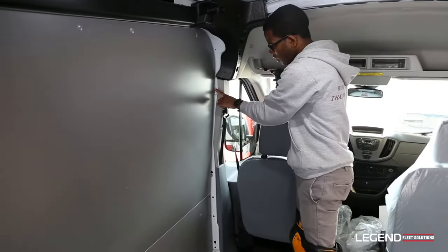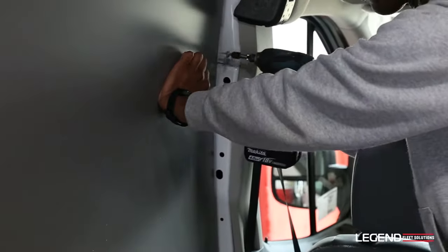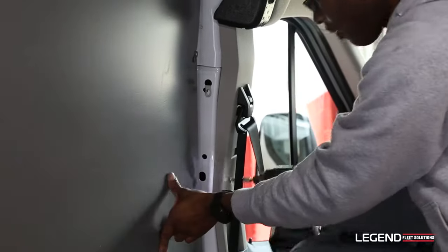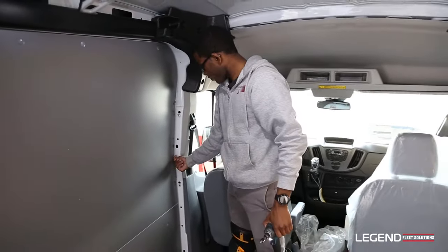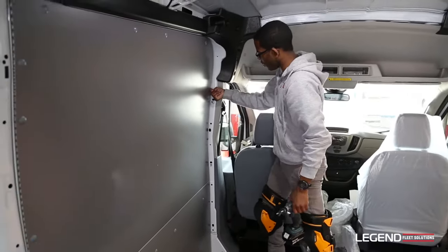After hammering all the plastic plugs into the holes, there are two holes in the front here along the B pillar where you're going to have to put two of the Phillips screws with the screw caps. Snug them right up into that little cavity right here, and flip the cap to shut the cover.